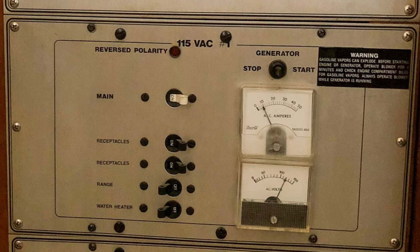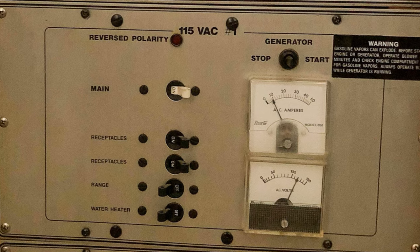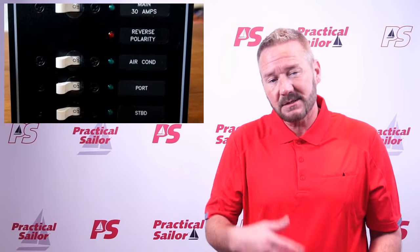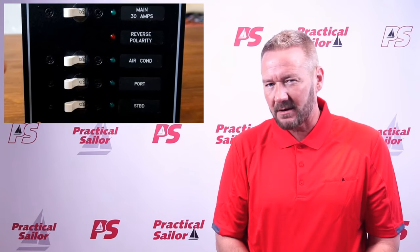First, go flip every circuit breaker. I have an AC electrical panel with breakers, and honestly, I never flip them — ever. But when I did, because Frank told me to, I found that one of them was loose, much easier to flip than the other three. I took a picture of the side of the breaker so I can go find a replacement. The last thing I want is to be sailing somewhere, pay for a marina to run the air conditioning, and have it continuously trip that breaker — that would ruin a good weekend cruise.